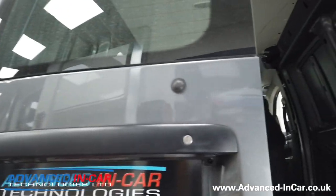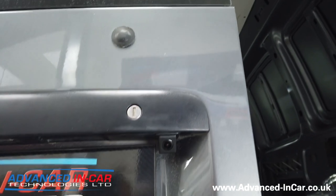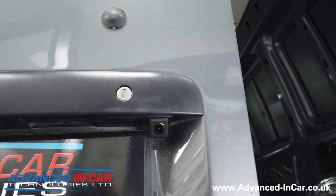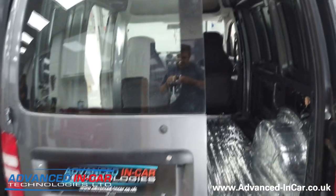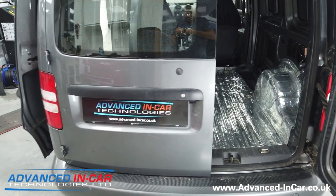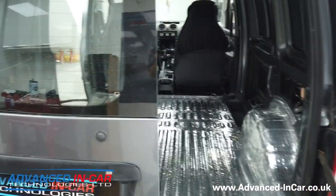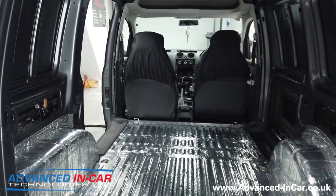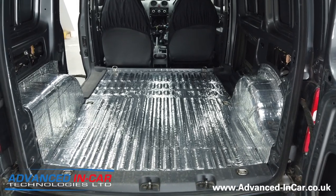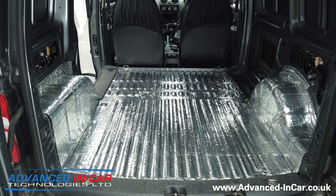We've also fitted a nice neat matte black reversing camera smack in the middle of the vehicle, so when the customer is reversing he's got a nice clean image. That's going to be linked up to his Alpine system that we'd already fitted.